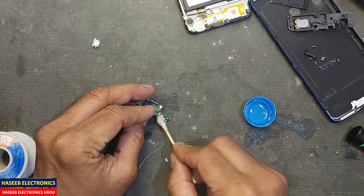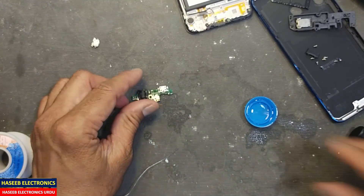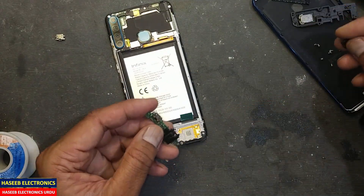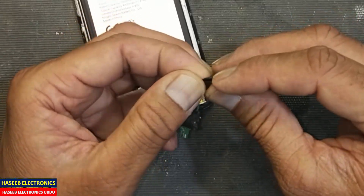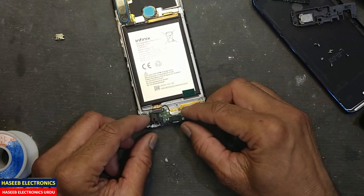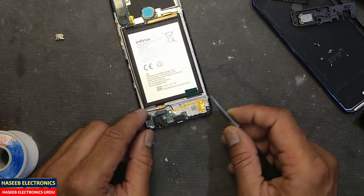Clean it on both sides. Now we will check it. Install this connector cover. After soldering, we must inspect the board — check if it is fitting properly. That's nice.